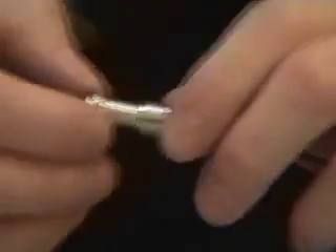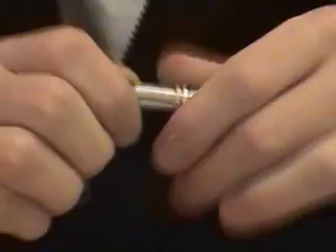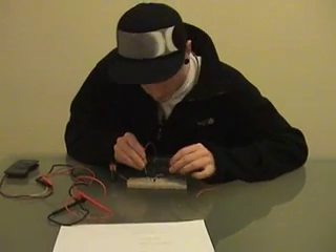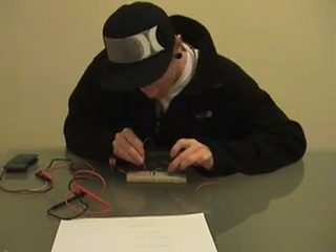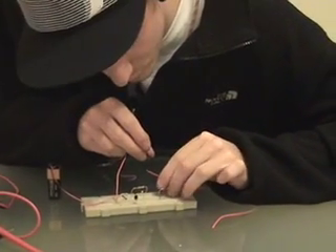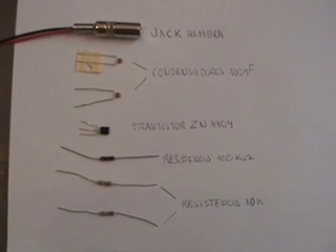And finally, the mini jack connector that we used previously, as you can see. And we connect the battery.